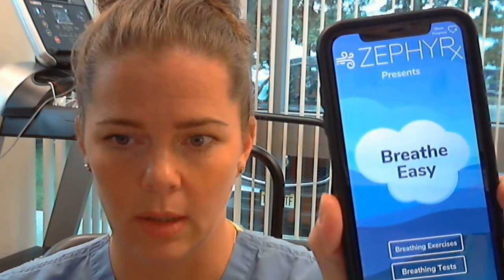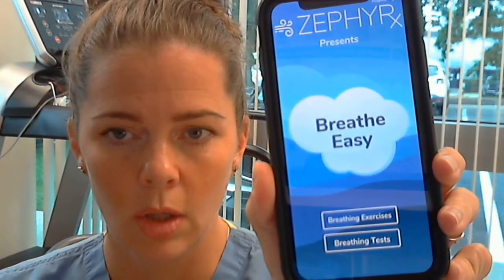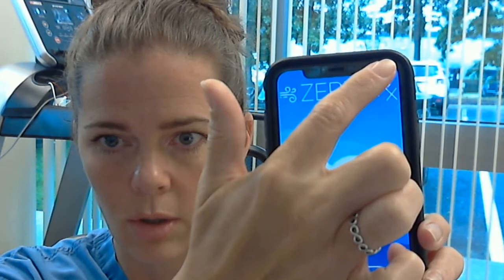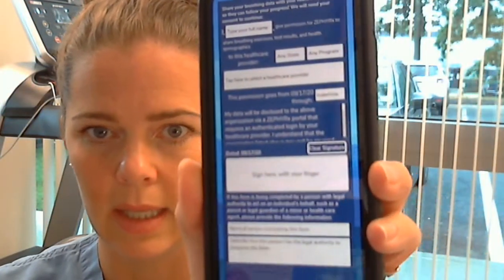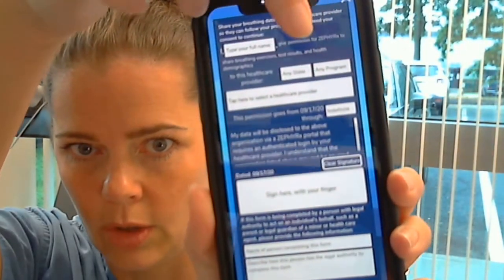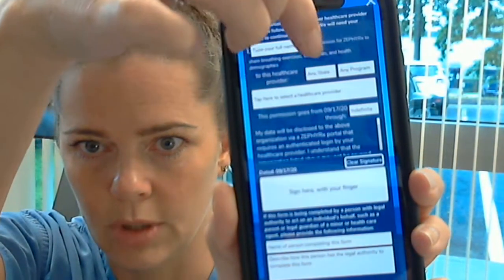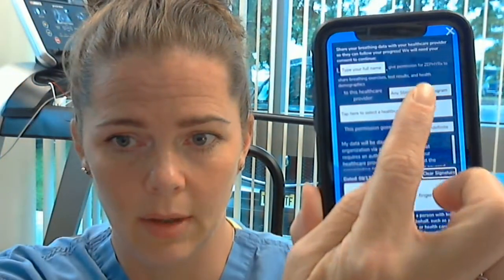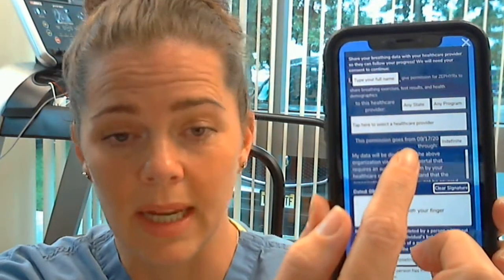You have to download the app from the App Store, Google Play, or whatever it is. Once you open it, tap 'Share' at the top. You'll get a screen where you fill out your name, your state, and whether you're in the adult or pediatric clinic.